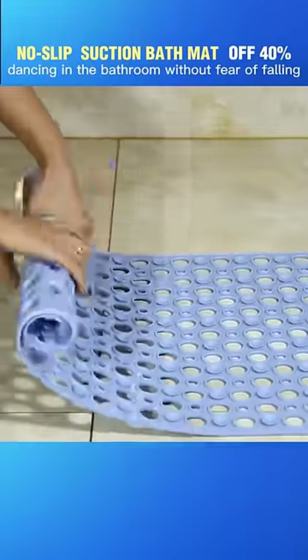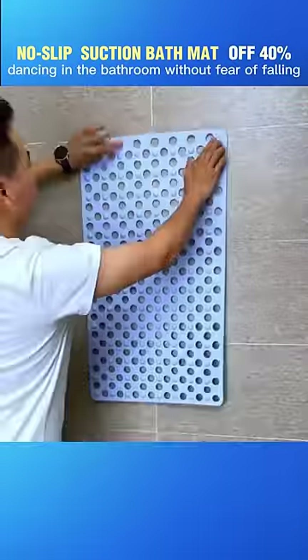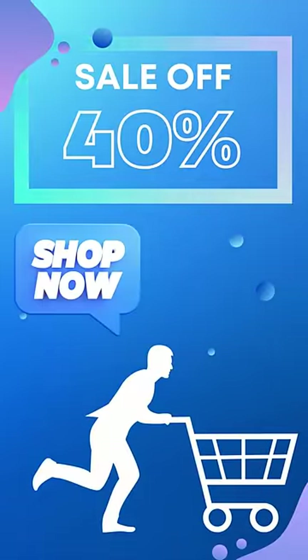The product is extremely easy to clean and can be folded and stored when needed. Buy now to receive up to 40% discount. The quantity is very limited.